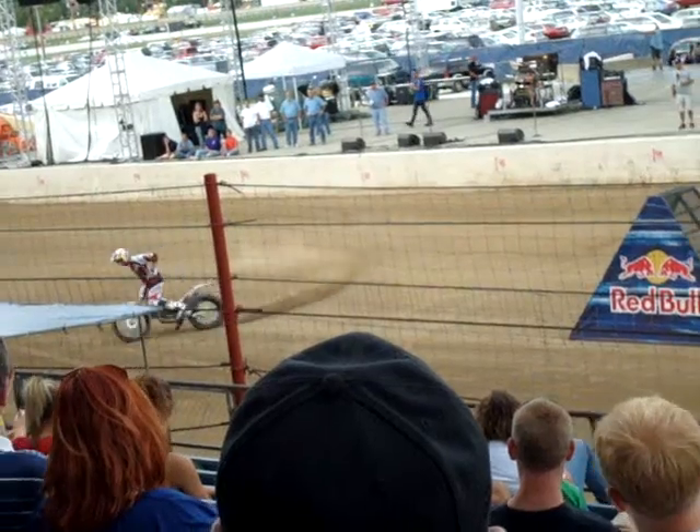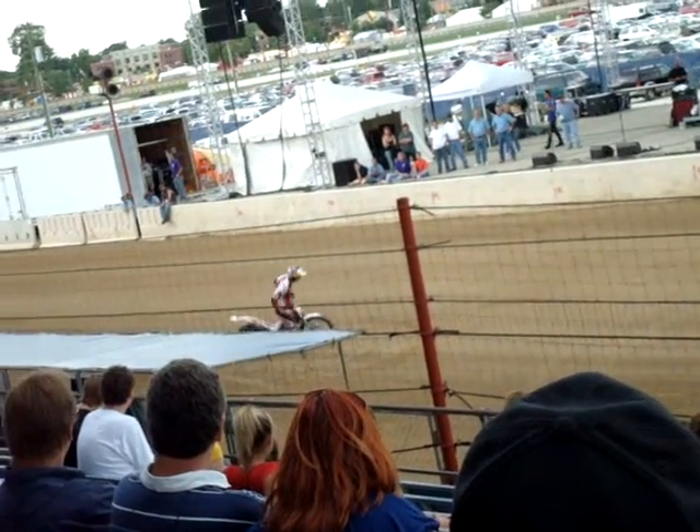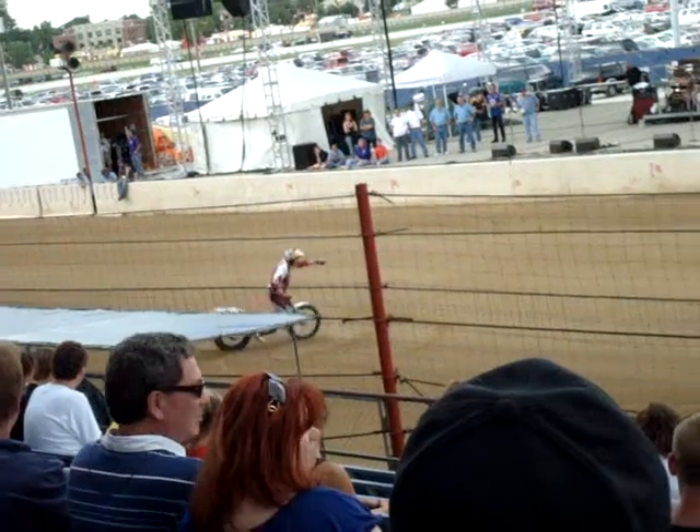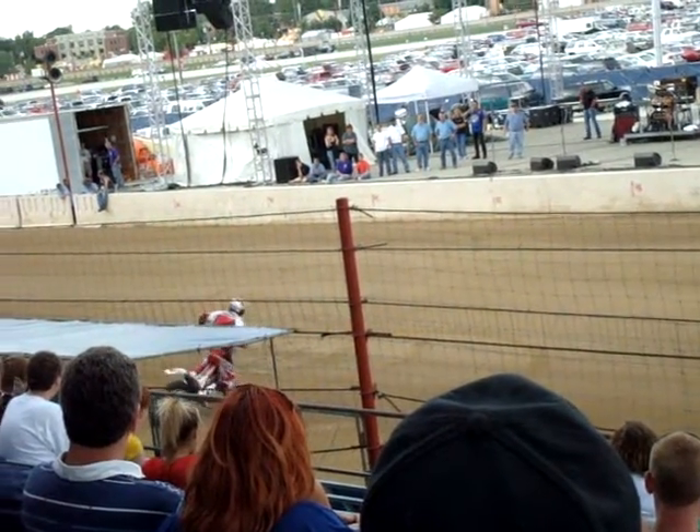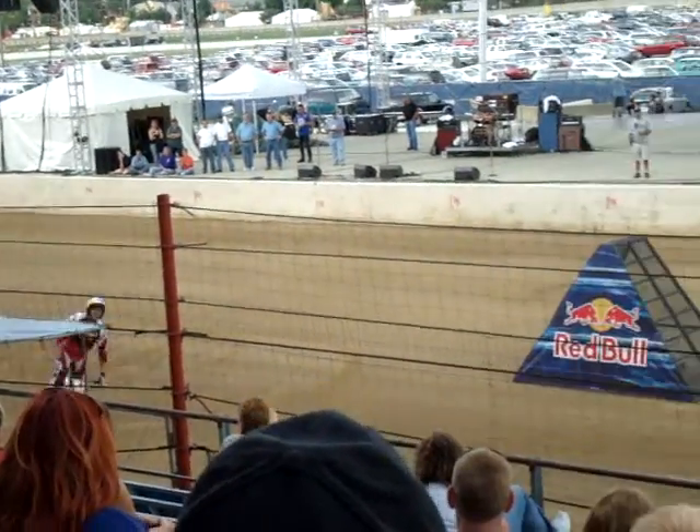Jeff getting some nice stand-up donuts going. You can see both feet on the front tank, and just one hand off the bar — no problem. How about it, guys? Getting some nice revs for us.